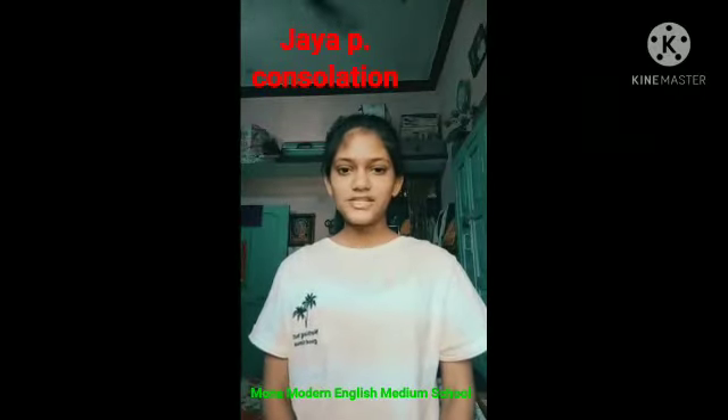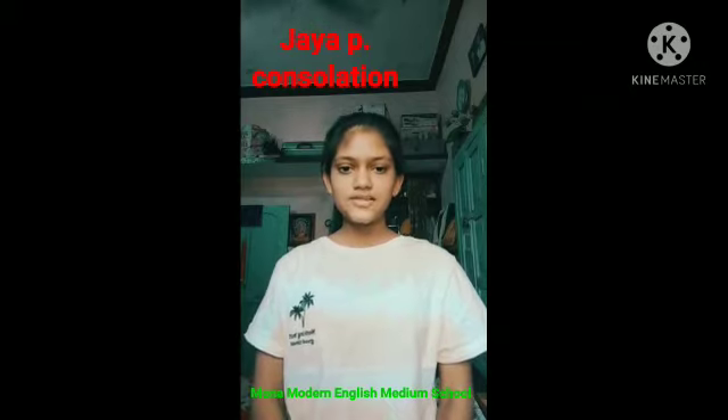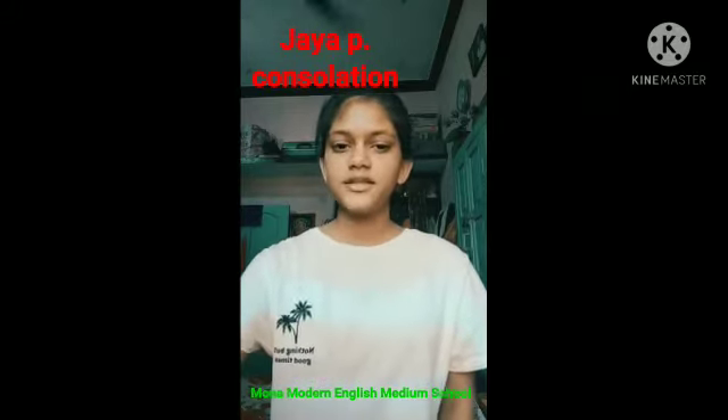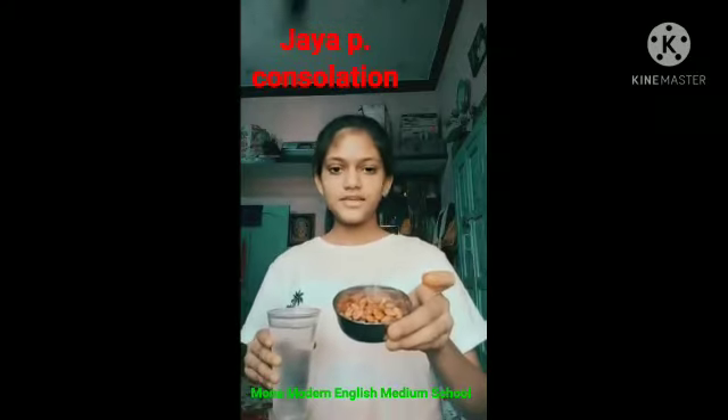Hello everyone. Here is Jaya Patel from class 8, Mono Modern English Middle School Sarangat. Today my topic is separation of healthy seeds from damaged grains. So let us start — we need a glass of water and some seeds.